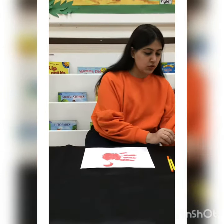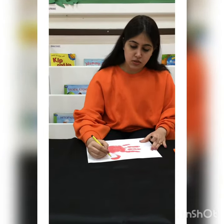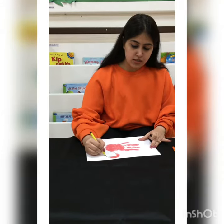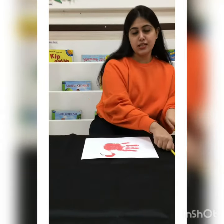Now what we will do, with the help of a black sketch pen, we will make its beak like this. Can you see? Now with the help of an orange sketch pen, let's make his legs.